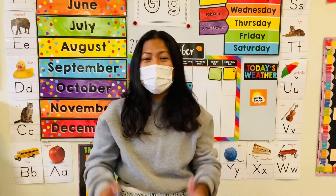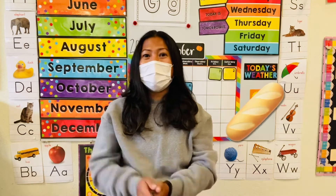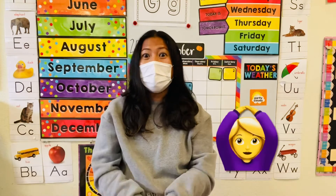One, two, one, two, three, go. Pumpkin, pumpkin, pumpkin bread. Pumpkin, pumpkin, pumpkin head.